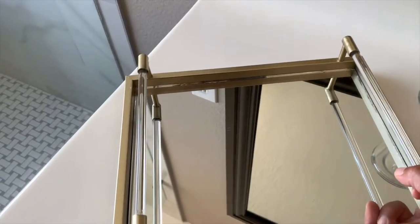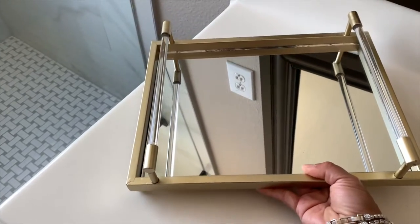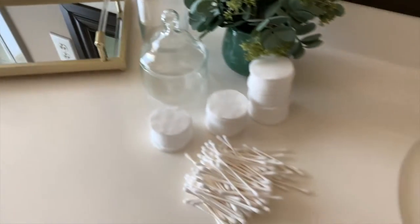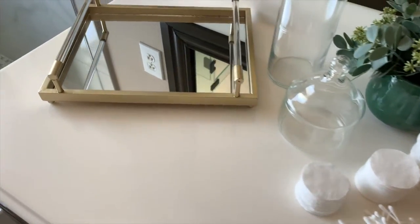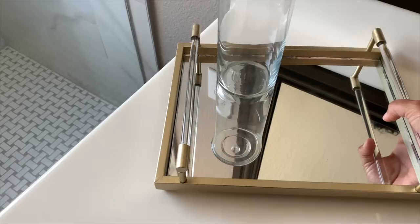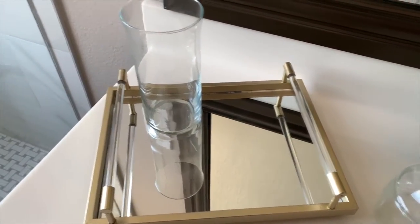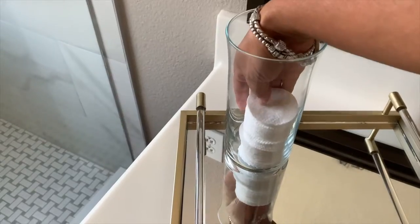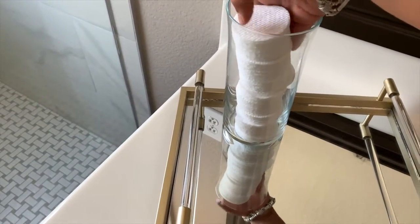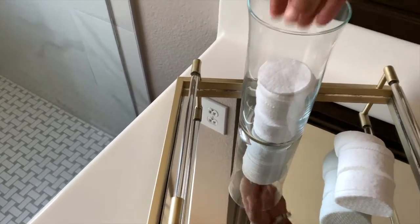Now we have our tray. We're going to position it here in the corner — I like to place things in the corner because that way it's going to draw the eye all across the counter space and then finally arrive at your decorative item. Then we're going to put the tallest piece and fill it with the cotton pads. I like the shape of this container because it's like a cylinder and it fits all my cotton pads beautifully.